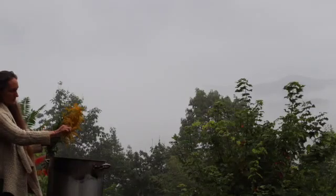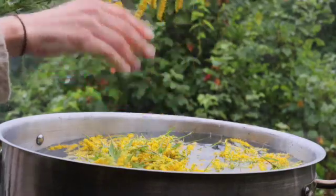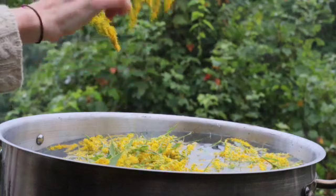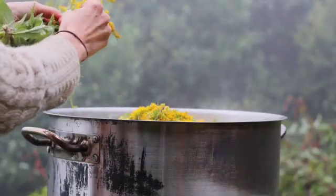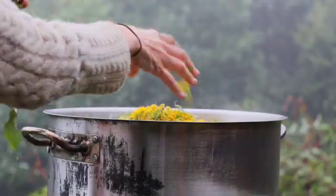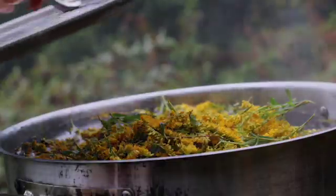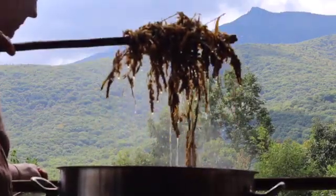Now finally, you can put your goldenrod into your large stainless steel pot full of boiling water and let that simmer. Turn down the heat and let it simmer for an hour or two, or just cut the heat and let it sit in the hot water for an hour or two. Then remove the plant material.